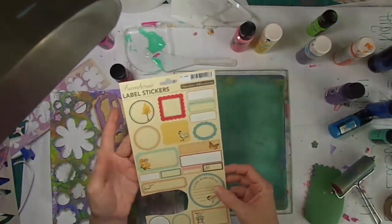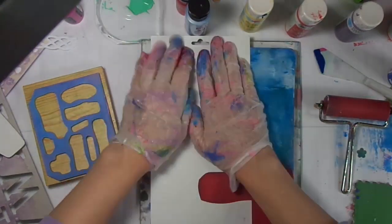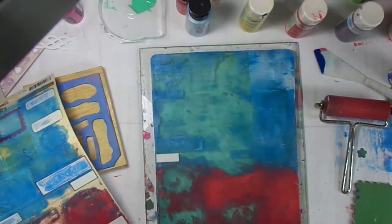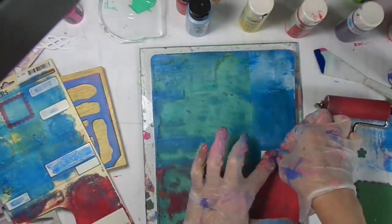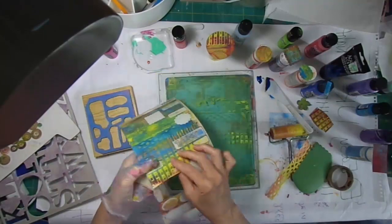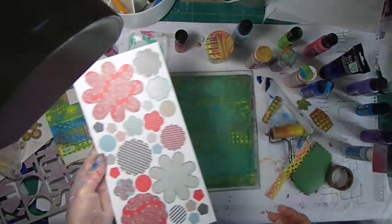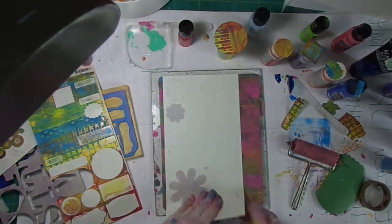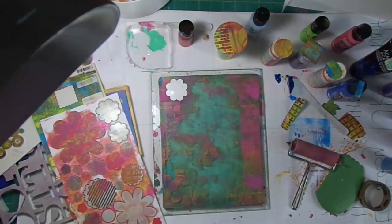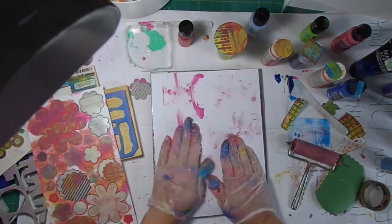I liked it so much that I did the second sheet as well. I also had an old set of October Afternoon stickers from a collection where the images just weren't things I wanted to use anymore, so those are going to become label stickers with different colors. I added some yellows and brighter colors to those too. For the second sheet, instead of blues and greens I went more with pinks and oranges. Some won't need a lot — I don't mind if something like a black and white stripe shows through the color.